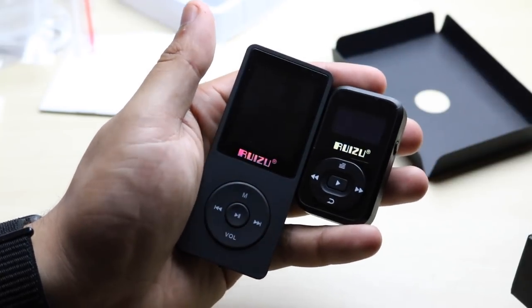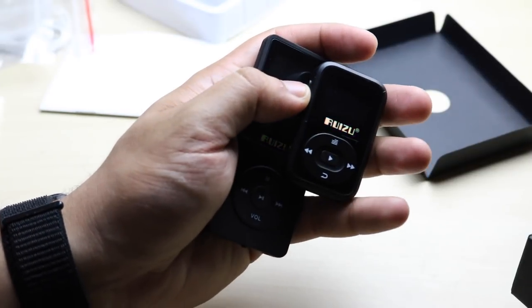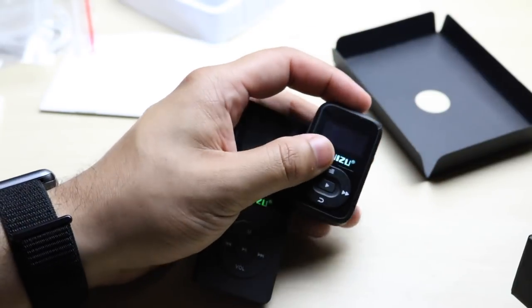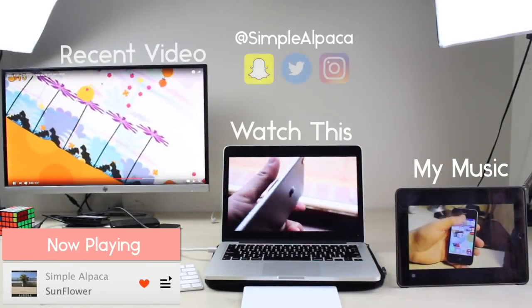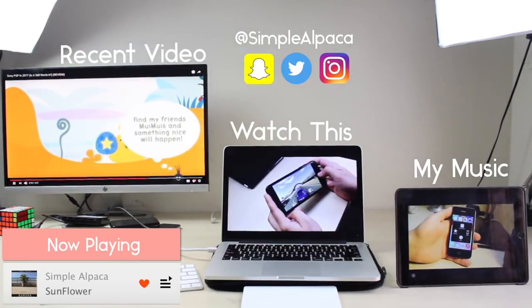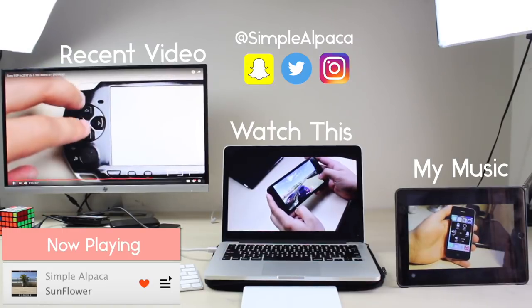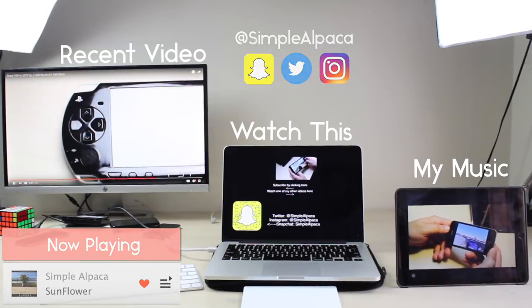So much love to Ruizu for sponsoring this video — thank you so much. If you guys have any questions, leave them down in the comment section below. Hit that like button, but definitely hit that subscribe button. More importantly than everything else, I love every single one of you guys and hopefully I'll catch you guys in the next video. Peace out till then. Bye.